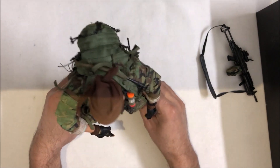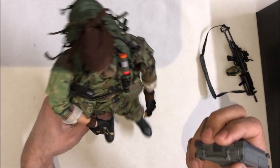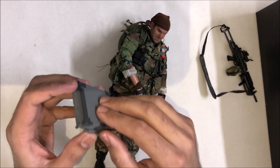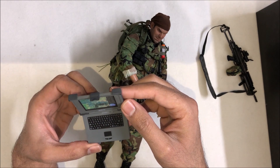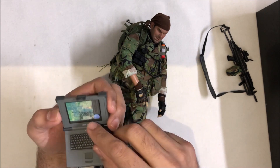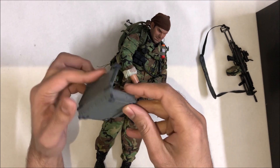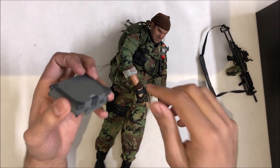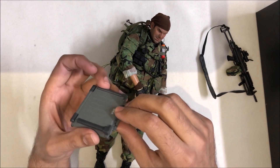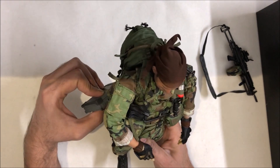One thing I still haven't used or attached in my room is the laptop accessory — it's a beautiful and very realistic thing. It has the same image as in the movie, and if you've seen the movie you'll remember it. You have two options: you can put it aside of the figure on your shelf, or you can hang it on the side attached to the belt of the jacket.